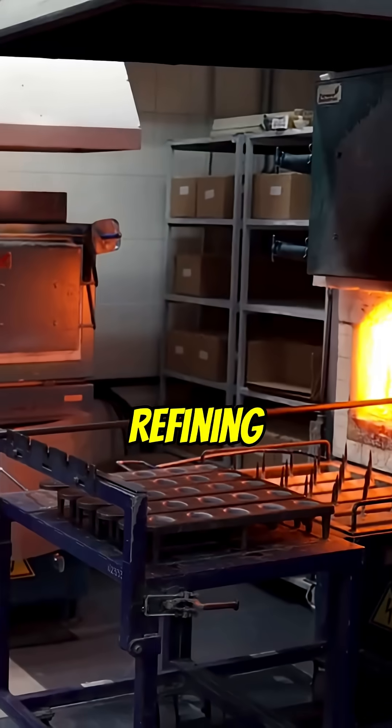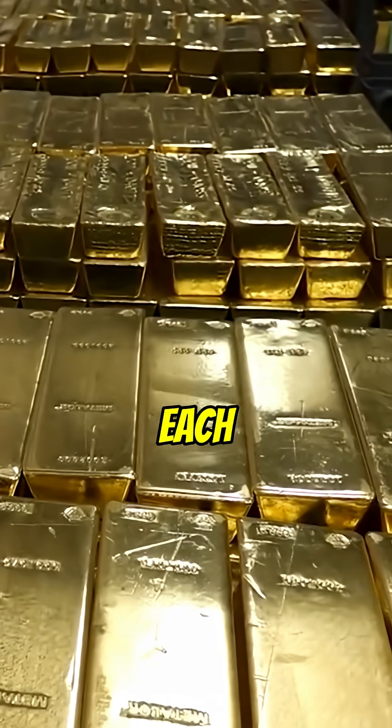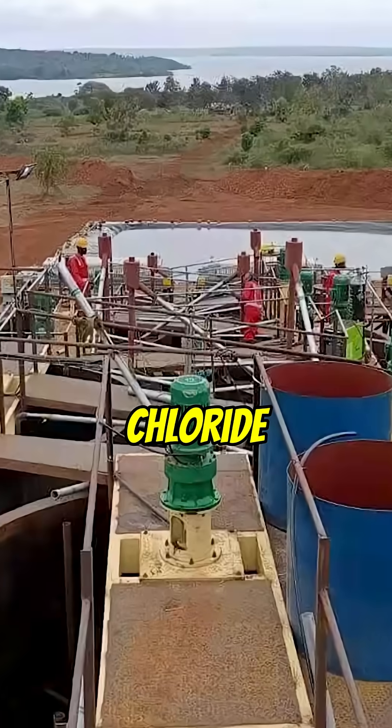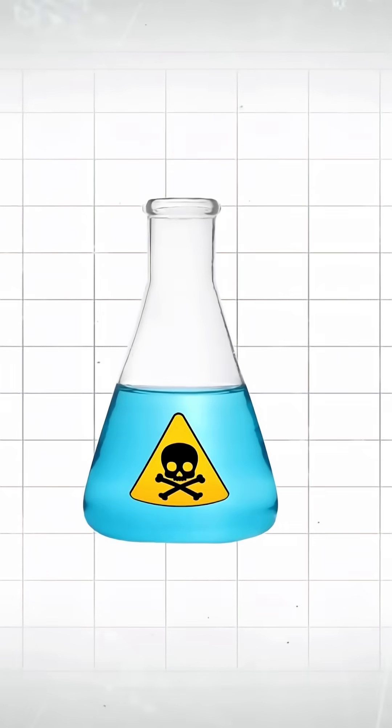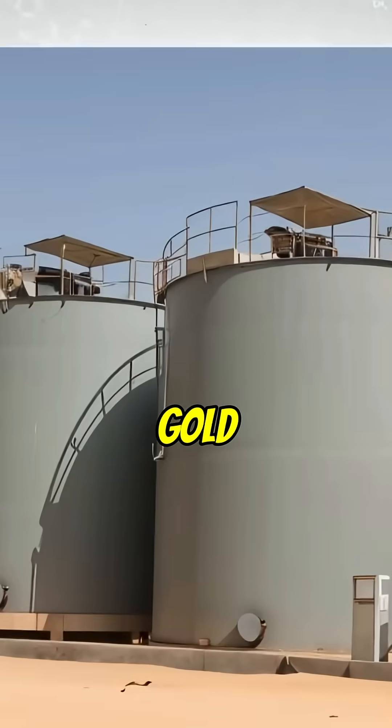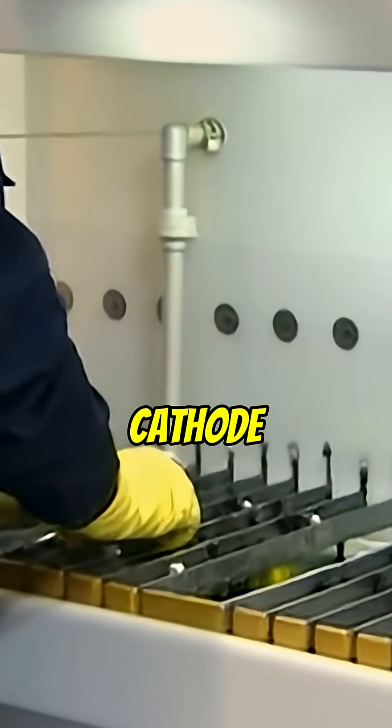Step two: cast plates for electrolytic refining — the Wohlwill process. Each plate is an anode connected to power and lowered into a gold chloride solution. Impurities drop away as sludge while pure gold moves and plates onto a cathode sheet.